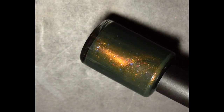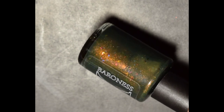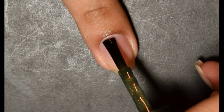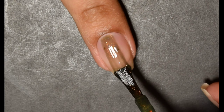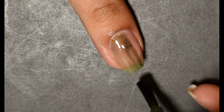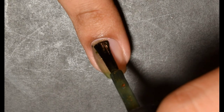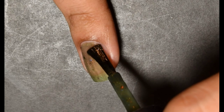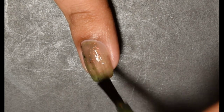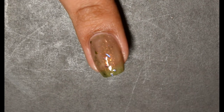First up is Baroness X Crypt Keeper. This is inspired by the corpse puppet in the old school show Tales from the Crypt. The official description is an army fatigue slash olive base filled with gold to green to blue Unicorn Pea Sister Pigment, Piercing Blue Glass Flakies, and Pink Copper Gold Green UCC Flakies. The cap on this one is $300 and the price will be $16.